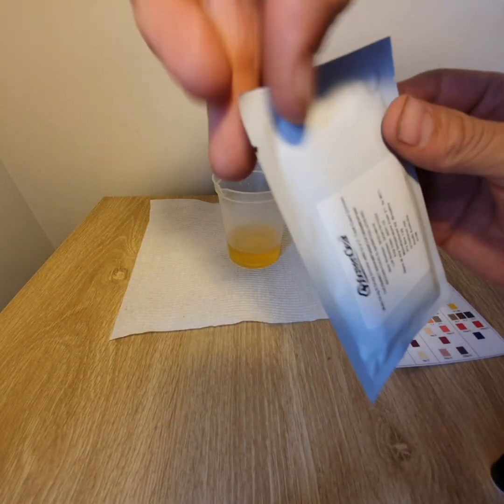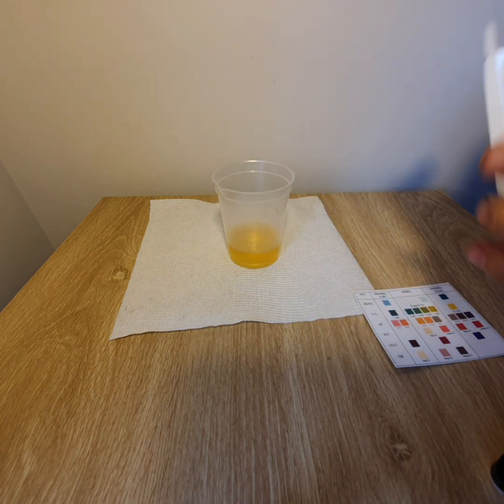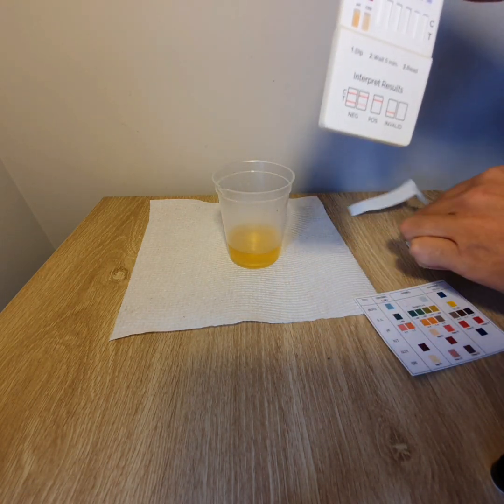So first things first, we need to check the expiration date, make sure that's within limits, and if it is, go ahead and open the foil packaging and reveal the six-panel test card here.